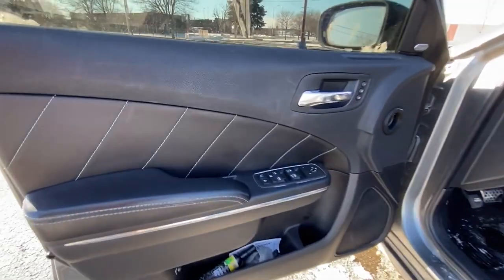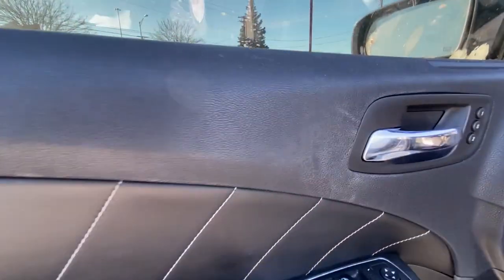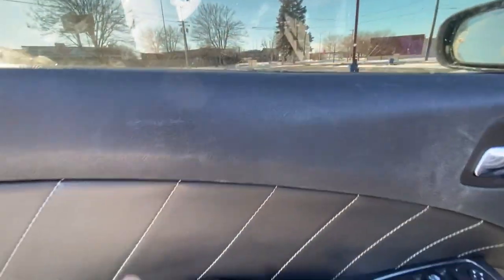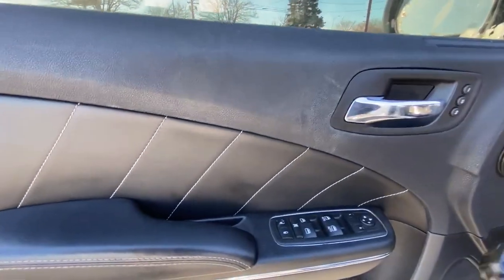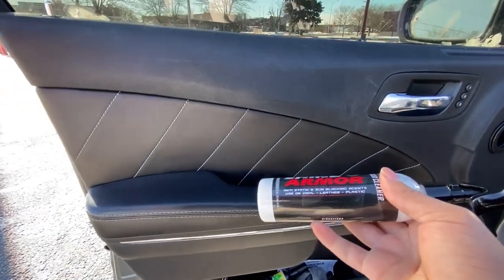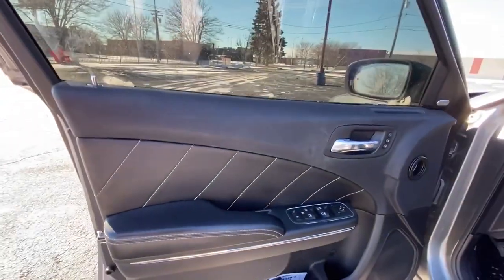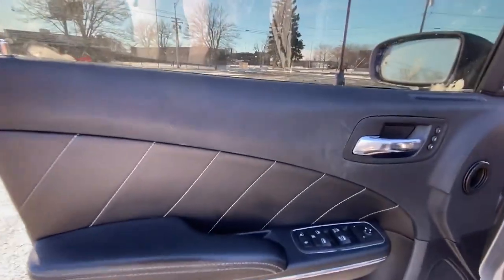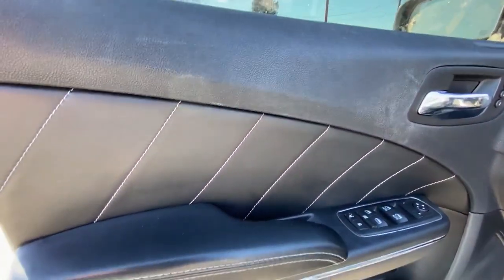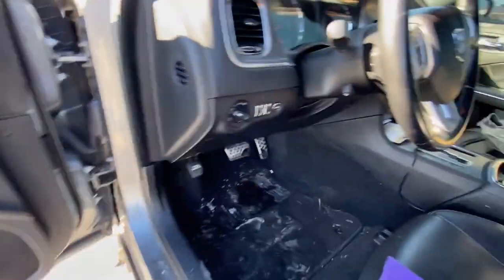First thing first, I'm gonna start on this door right here, get y'all a close-up. I ain't cleaned it since I got it and it's real dirty. It's gonna leave a matte finish. It's anti-static and has sunblocking agents in here, so basically it's gonna prevent more dust and buildup from getting back on here.